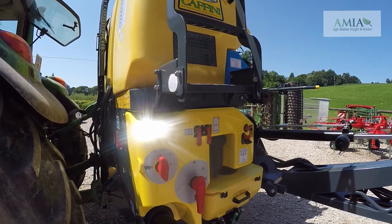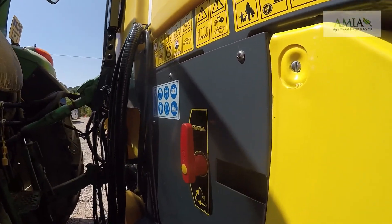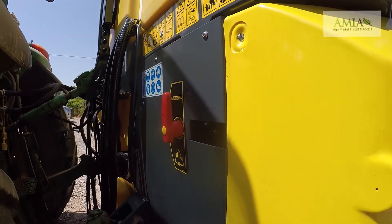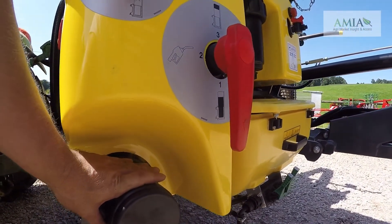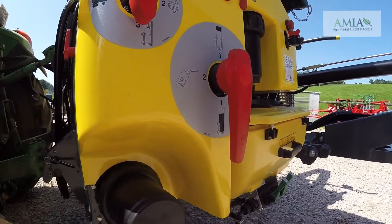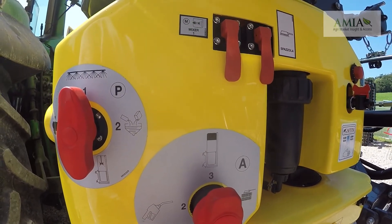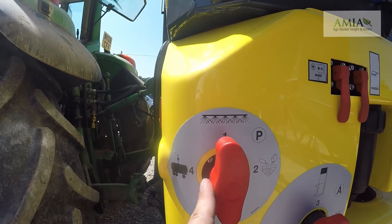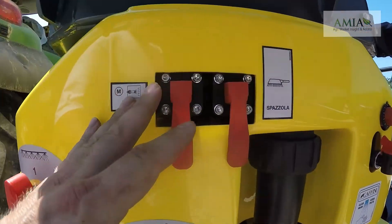We have the service hub in front of us with all controls conveniently located together. On the front we have our recirculation and spray control valve. As you come around the side we have our main filter and fill point located at the bottom. Just above that we have our fill selectors and valve controllers, with numerous selections for filling from the top, suction fill, or spray positions.